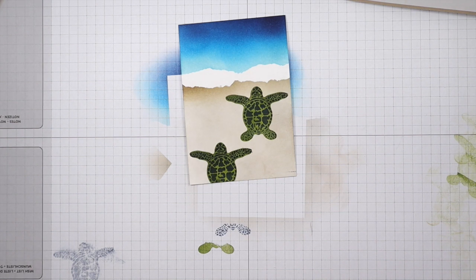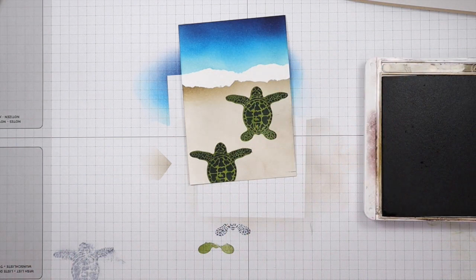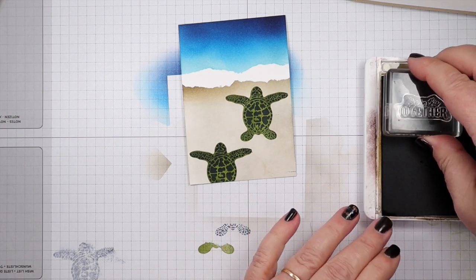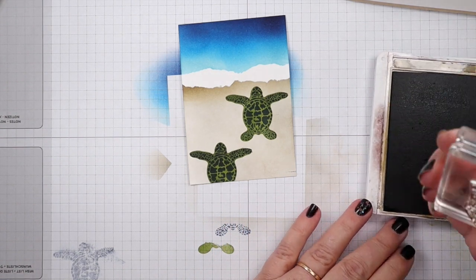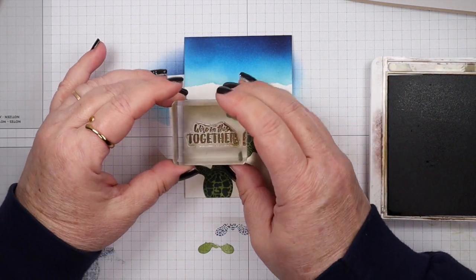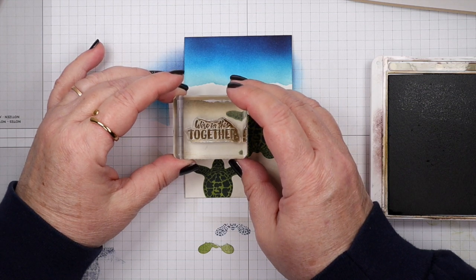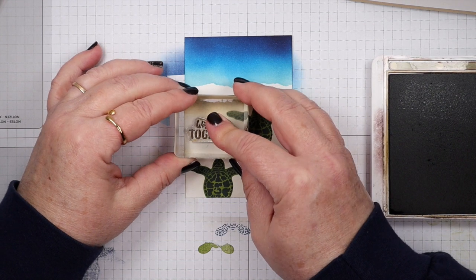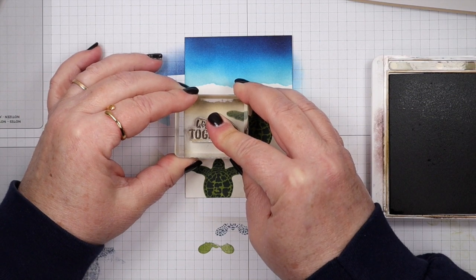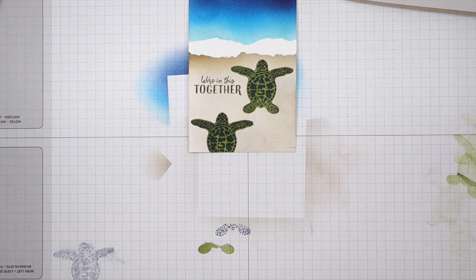I'm going to use soft suede and pull in our sentiment out of the Greatest Journey stamp set — it says 'we're in this together.' I thought it'd be great to stamp it in soft suede, right beside the turtle that's in front. There we go. Again, that was soft suede.